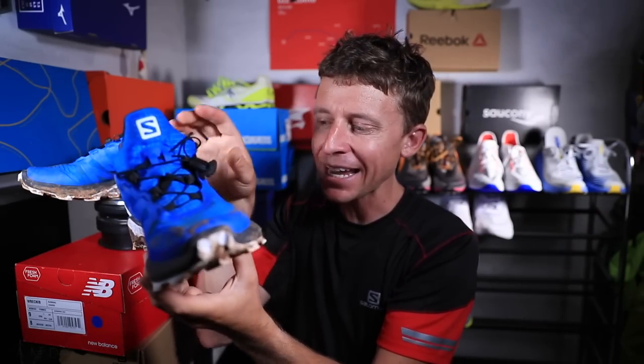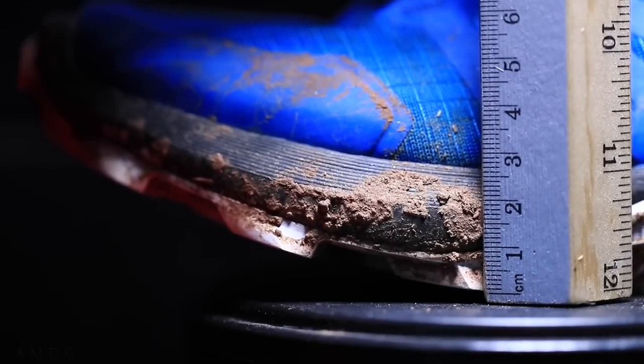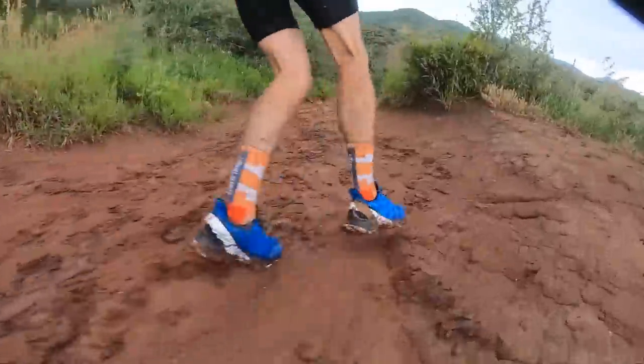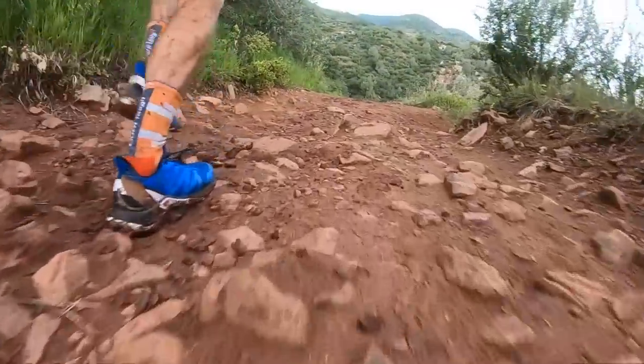I will say though, the 19 millimeter stack height in the forefoot — I was yearning for a little more, maybe two to four millimeters more. Let's say like 22 millimeters, Salomon. It just felt a little rough over the rocks today for comfort underfoot through the forefoot.